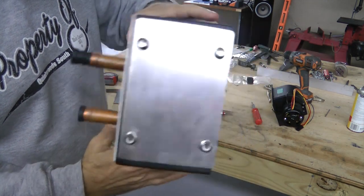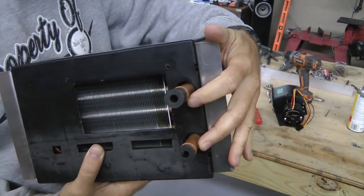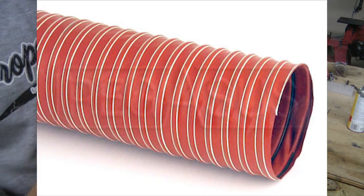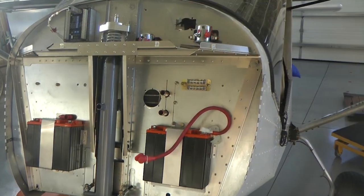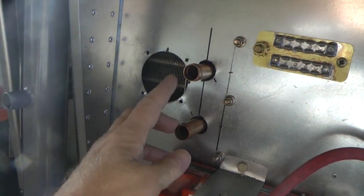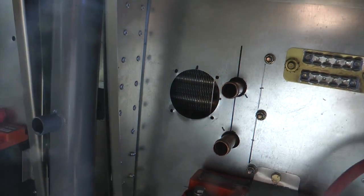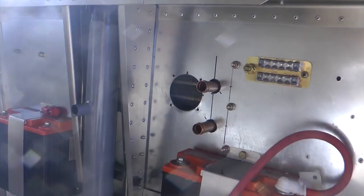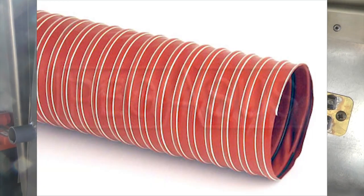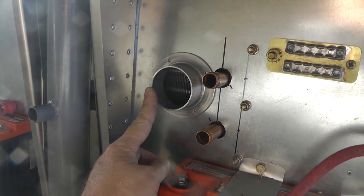We're going to mount this to the firewall. I just need to make the two holes for the in and the out of the hot water and then the round opening for the flange that we attach our air tube to. Looking at the firewall with the heater installed, here are the two pipes for the in and out for our coolant. Our flange will fit onto that hole there, and of course we'll hook our tube from our NACA duct from the outside right into here, so we are getting cold air pushed through the heater core.